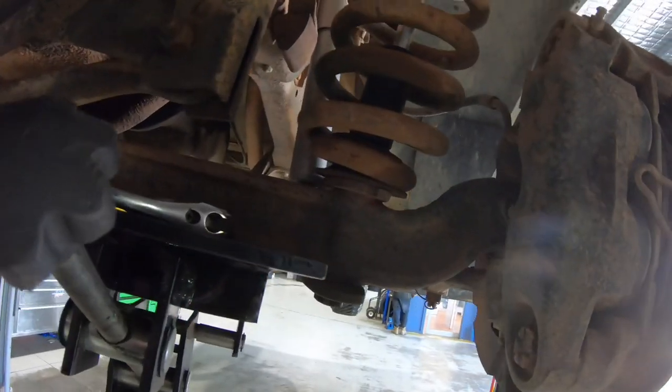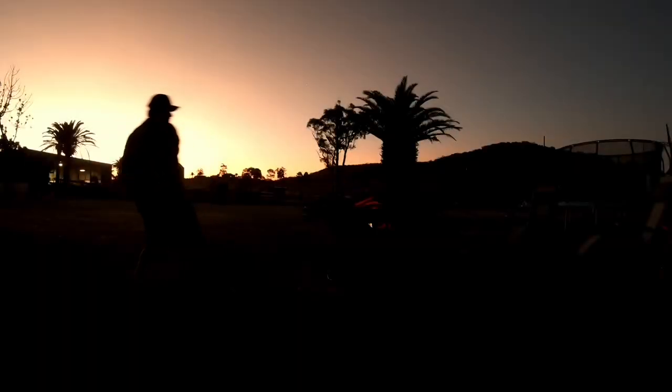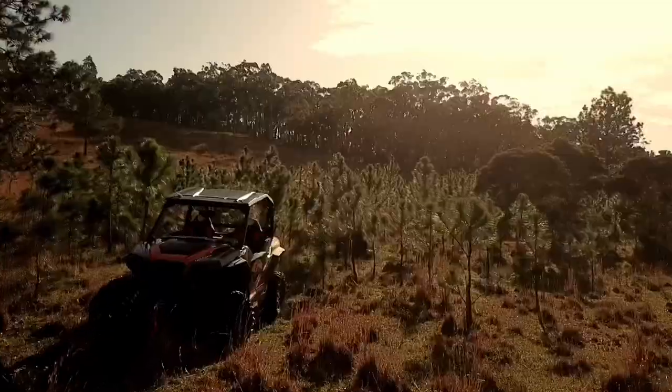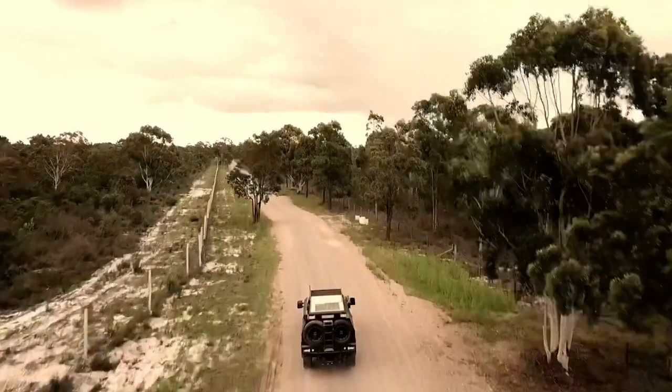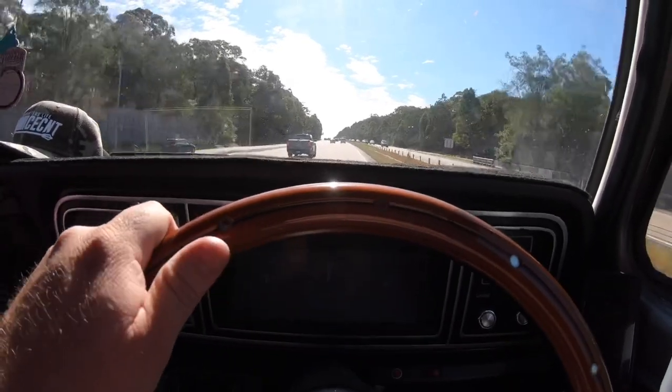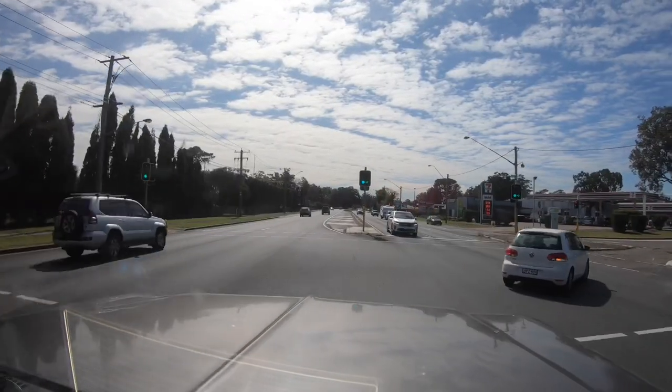We just pulled up here at Jack's Tyres at Heatherbrae and we're gonna get some new springs fitted to the old F truck today. I've got the springs in the back and I'm going to go with a 40mm lift - apparently that's what these springs are. I've already had the rims and tyres fitted, so I'm gonna show you them now for the first time.